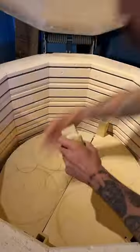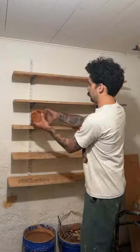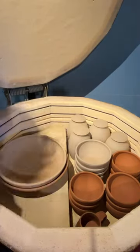I stagger the shelves by like an inch or two, just to make sure that the heat is nice and even throughout the kiln, because heat likes to rise and the bottoms tend to be cooler.